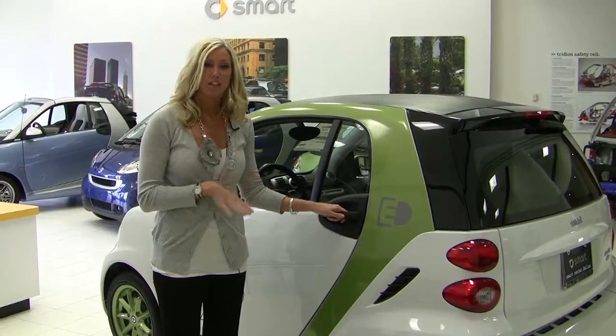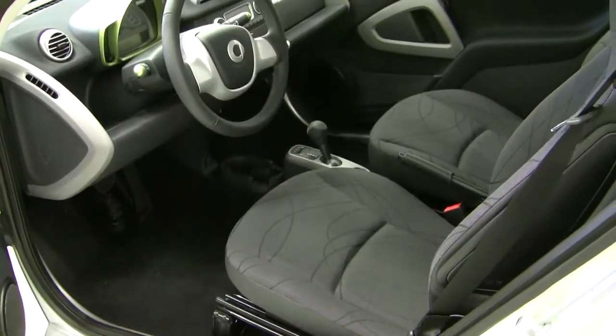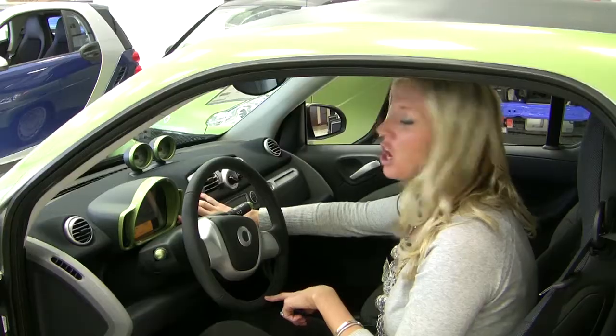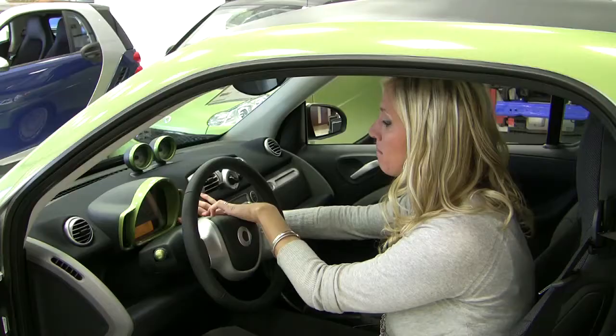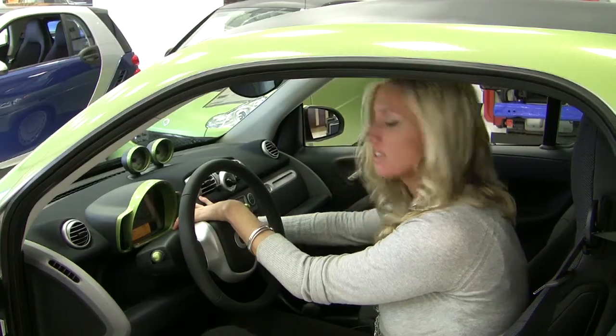The battery for the electric drive is actually located underneath the driver's side seat, so it didn't compromise any of the roominess inside the Smart for Two at all. It has an onboard computer, which is going to show you your mileage, your time, your outside temperature, and your trip odometer. It also shows your performance in kilowatts.